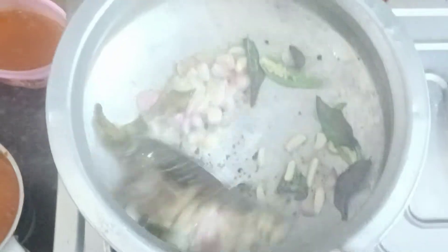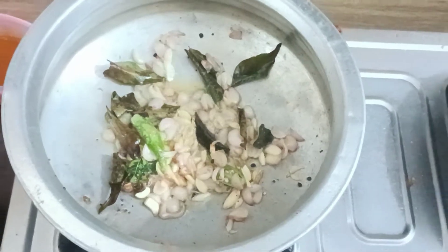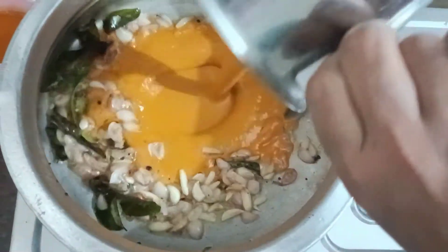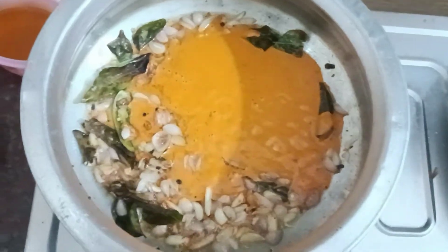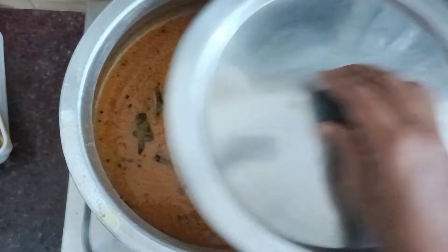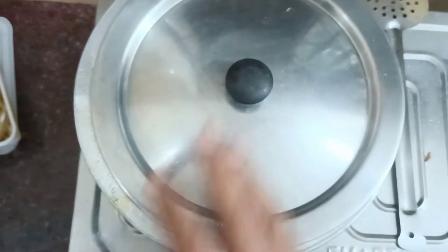This is the golden color, so it's a good color. Let's put the paste in here and mix the paste in.